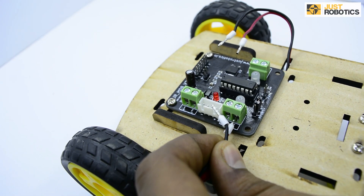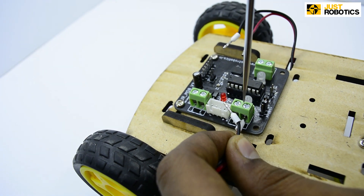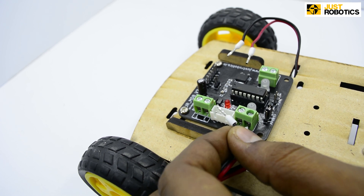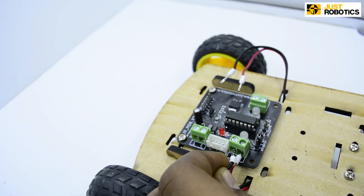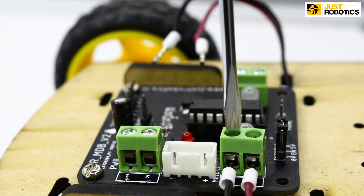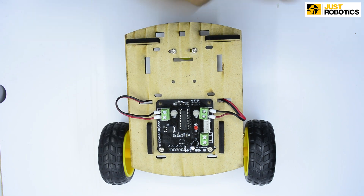Step number 6. Take the two wires coming from your B.O. motor and attach them to your motor driver board in the green connectors. Now push the wire inside the green connector and tighten it with the help of a screwdriver. Make sure it's tight. Now do the same with the other two wires as well.